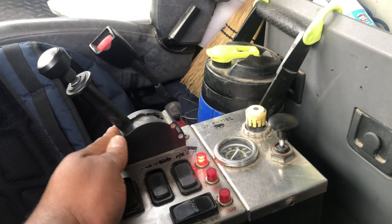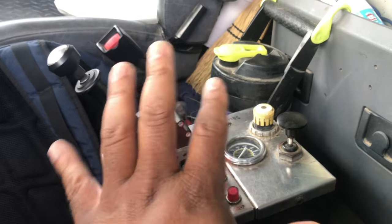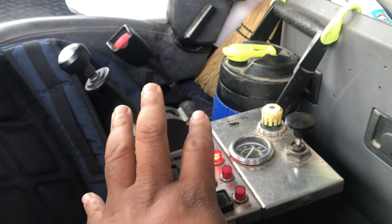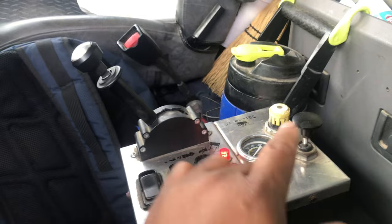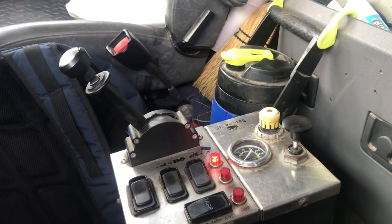All of these controls are on the main control box that controls the bed, PTO, tailgate, top — all of that. Most trucks are going to be set up this way. Next I'm going to show you how I let it up and down at intersections. You'll be able to see the tire, and you'll probably hear the air when I hit it and it goes down. I'll demonstrate how and when you're supposed to put it up before you get to an intersection.